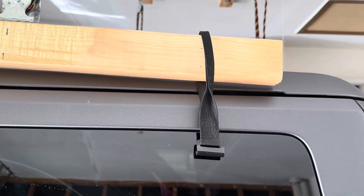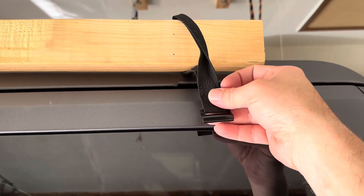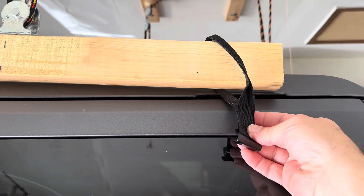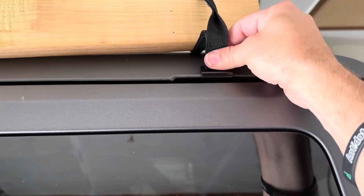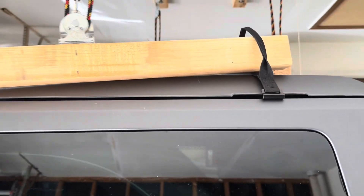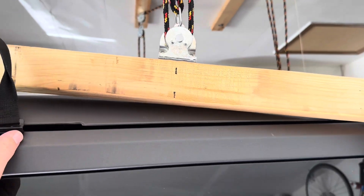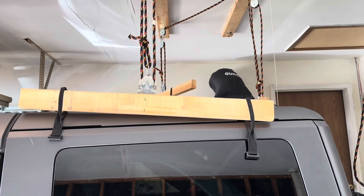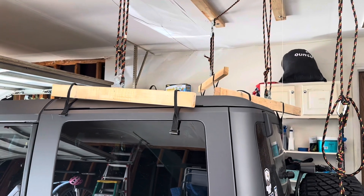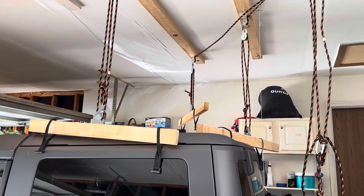For securing the 2x4s to the Bronco, I did purchase these handy little hooks with nylon straps that conveniently fit over the 2x4 and do a really great job of securing to the sides of the Bronco where you have these places where they can fit in. By mounting the pulley directly in the middle of the 2x4, it really helps balance out the load on each of the sides and on the back. I'll demonstrate how they latch onto the roof and then demonstrate how easy it is to pull the roof off the Bronco.